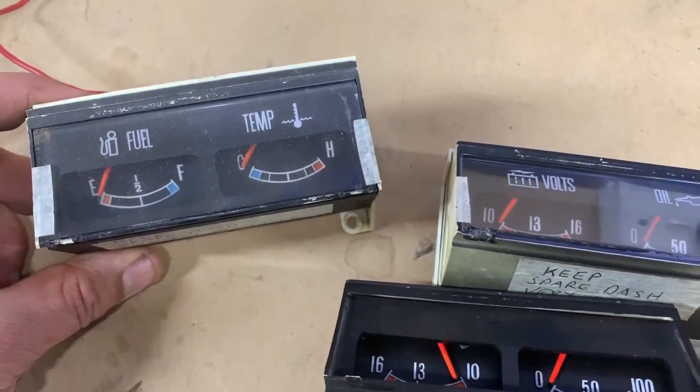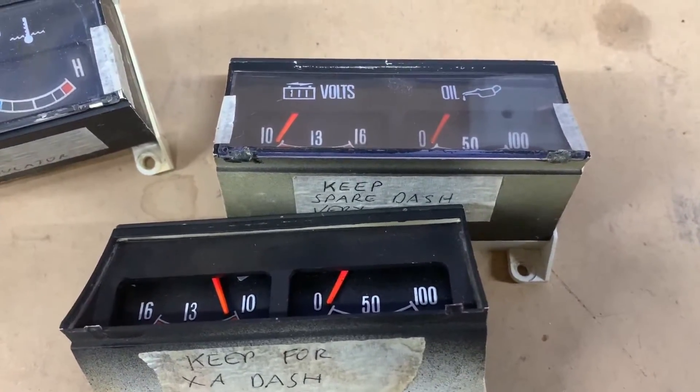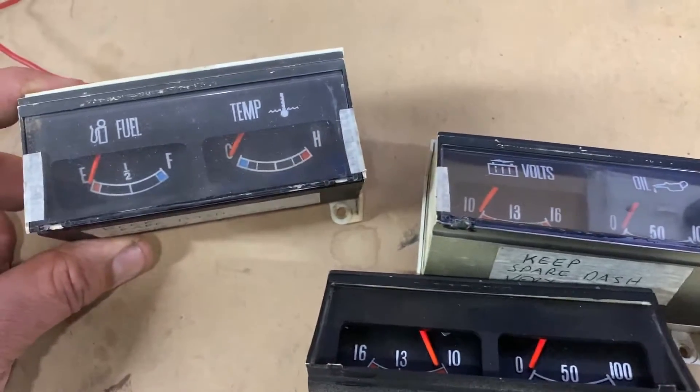It's quite easy to swap these gauges out, and the XA gauges will work perfectly in the XB and vice versa. There's no problems at all.